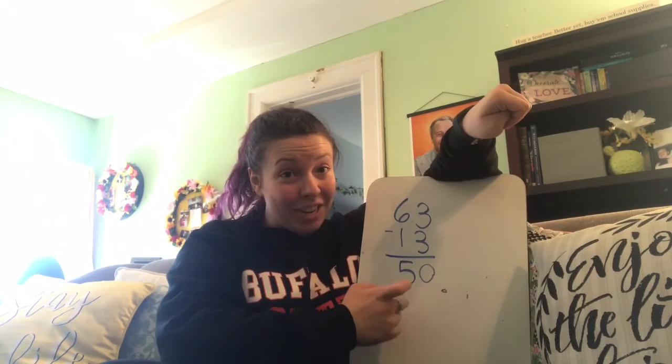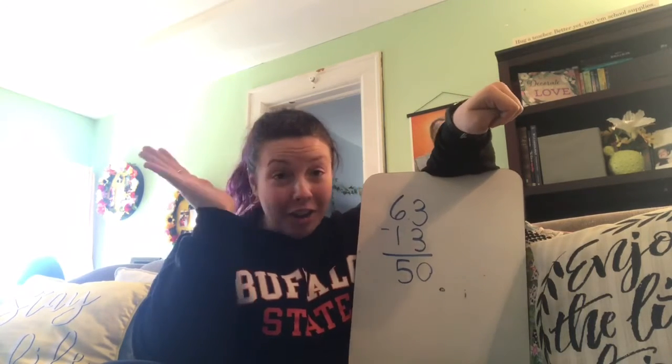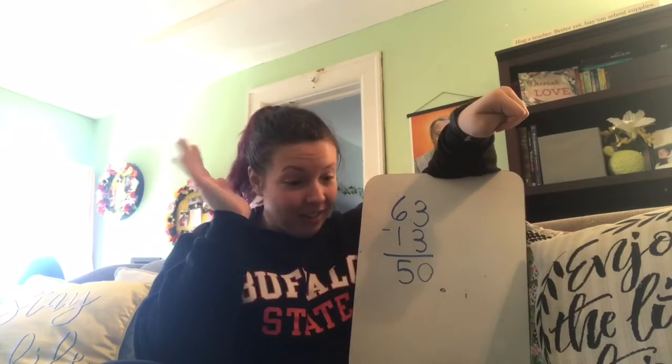We have 50 jumping jacks to do. Are you ready? Here we go.